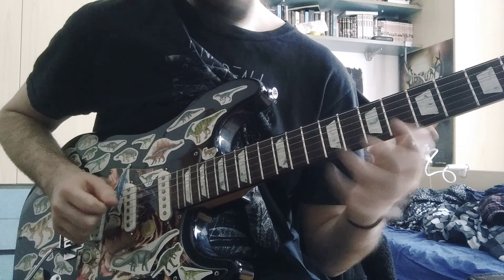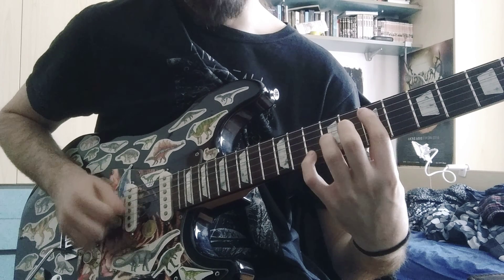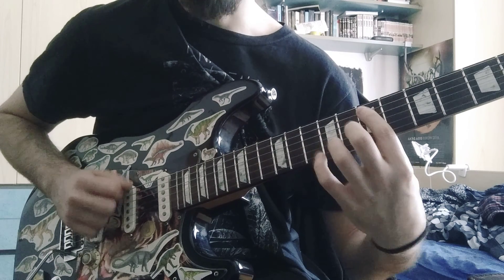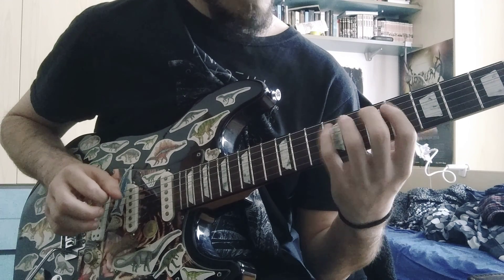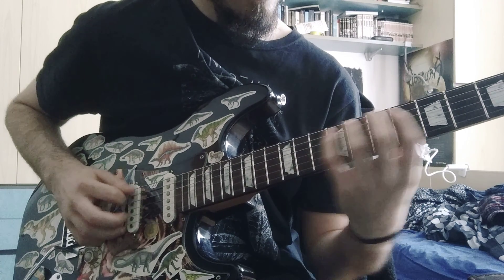I like how the lower note is always the root, so it's super easy to understand the riff when the riff is played.